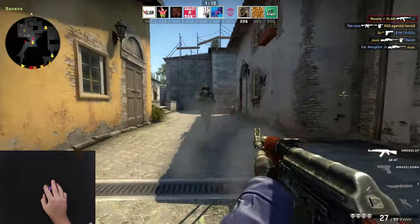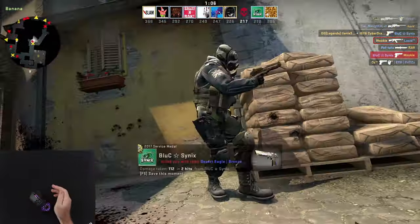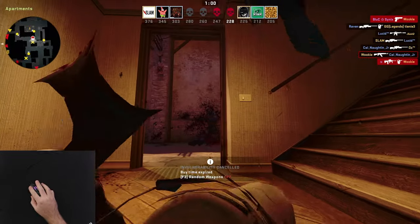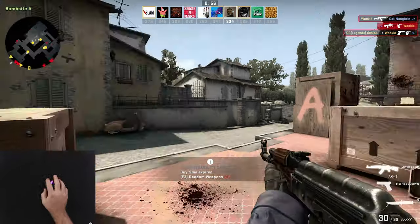The mouse is a bit smaller, so if you do want a larger mouse, keep that in mind. It's not dramatically smaller than the other one, but worth noting.